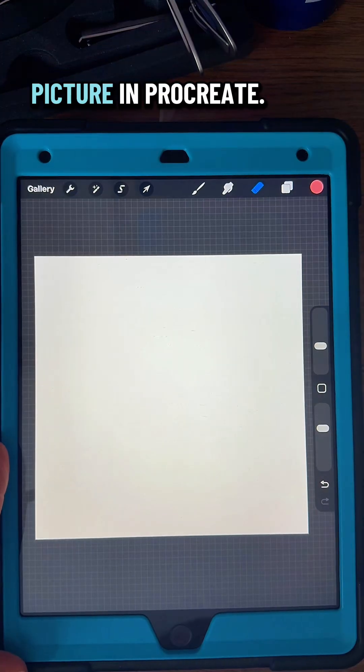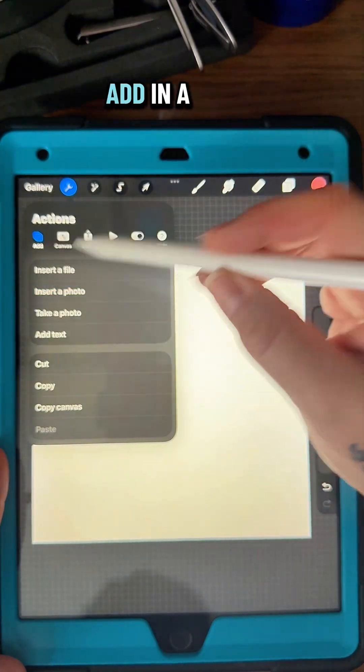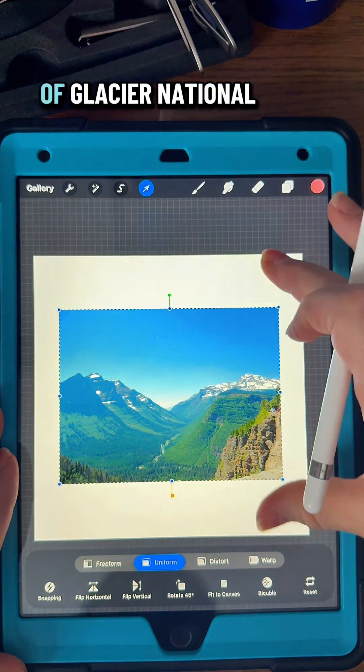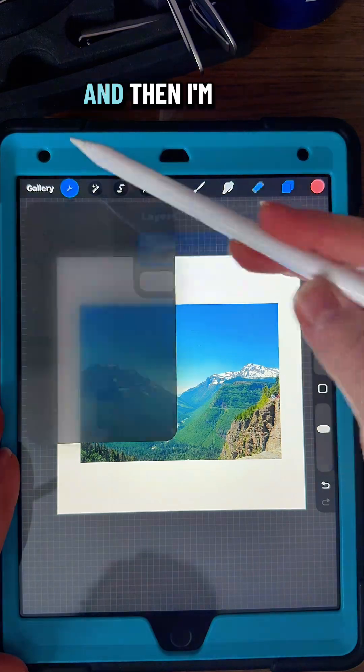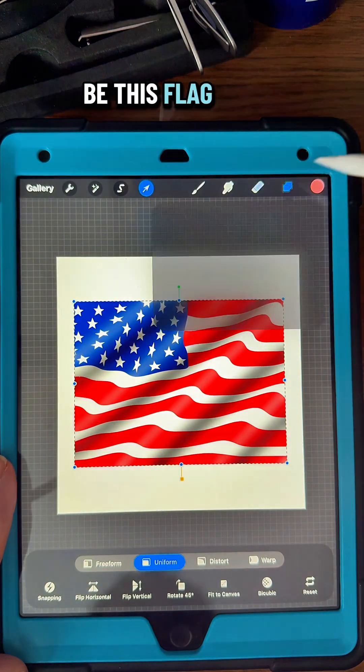How to create a double exposed picture in Procreate. First, on any size canvas you want, I'm going to add in a photo — this picture that I took of Glacier National Park. And then I'm going to add another photo, and it's going to be this flag here.